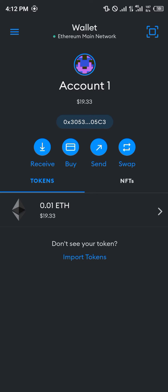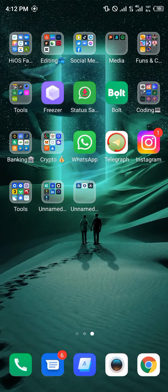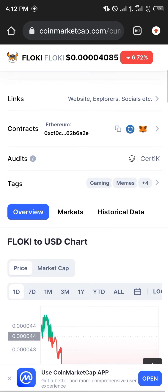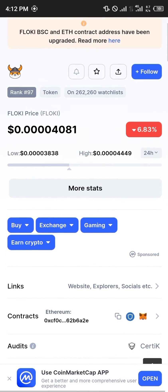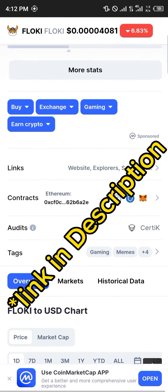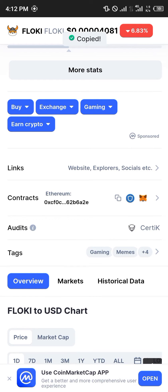We simply minimize our MetaMask, open up our browser, and head over to coinmarketcap.com. Once there — the link is going to be in the description of the video — you simply scroll down and copy its Ethereum address.